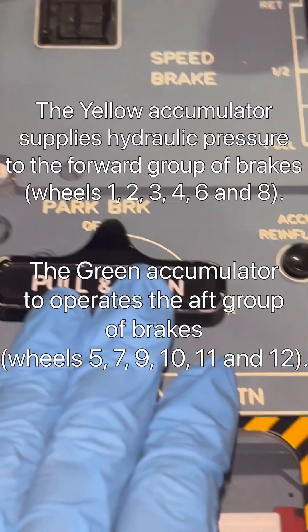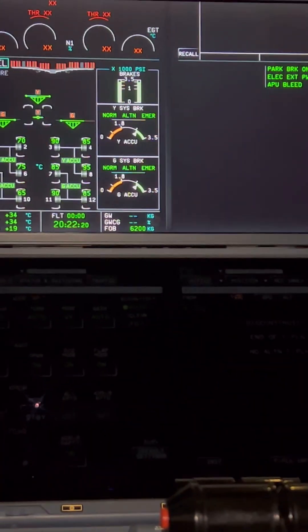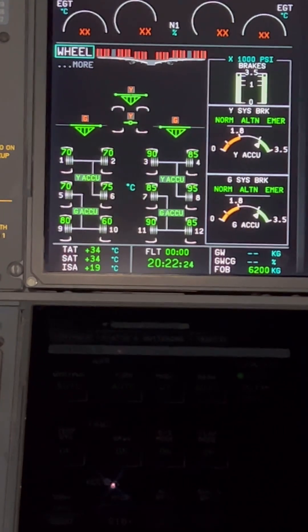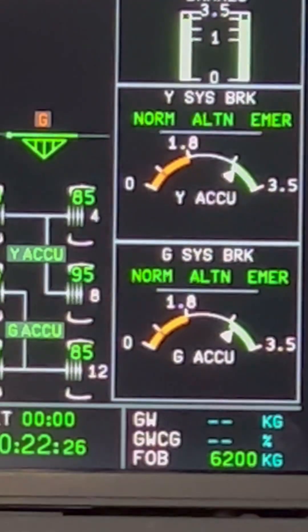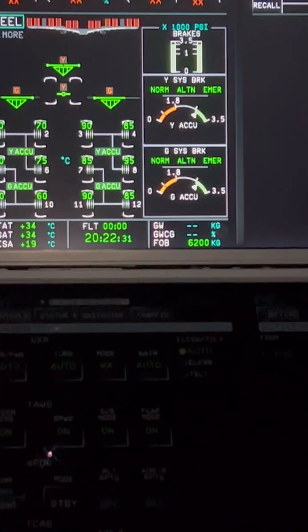Now let's apply our parking brake. This is our parking brake control lever — we move it to the ON position and you will see the brake accumulator indication moving. Before we applied our parking brake, the indication was in the upper green band closer to 3500. Now it's edging closer to the white band.